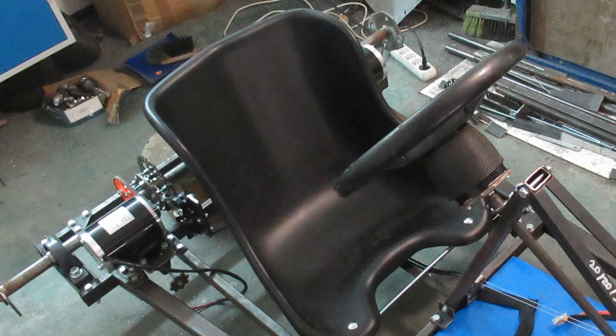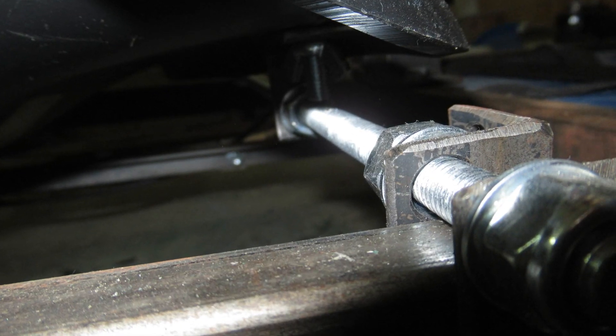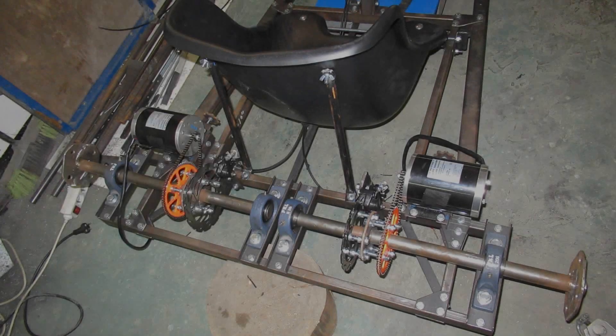The third part covers the installation of the seat. The seat is mounted on the front side with a bracket and on the back side with two tubes. The seat is plastic.